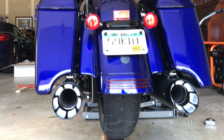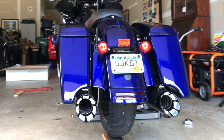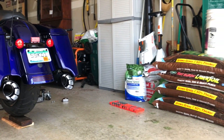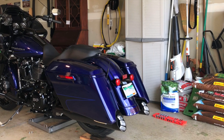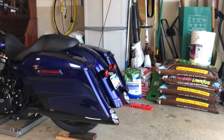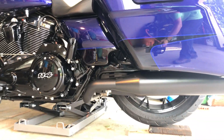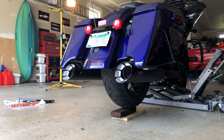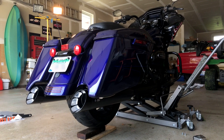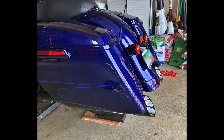You can see the difference just in appearance that these make on the bike. The four and a half inch with the extended bags really fills the opening. They look tough, aggressive, but they have a real solid quality look and feel to them. They were super easy to install. The sound and the tone of these mufflers are just probably the best I've ever heard. Opinions are subjective, but you owe it to yourself to check these out if you're in the market for a new pair of slip-ons.